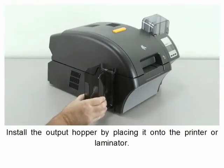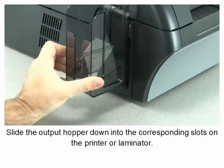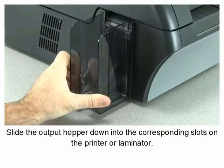Install the output hopper by placing it onto the printer or laminator. Slide the output hopper down into the corresponding slots on the printer or laminator.